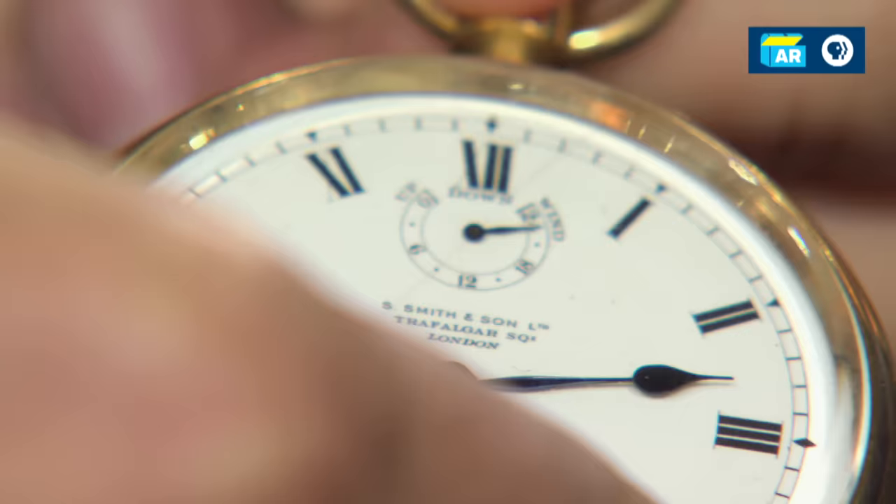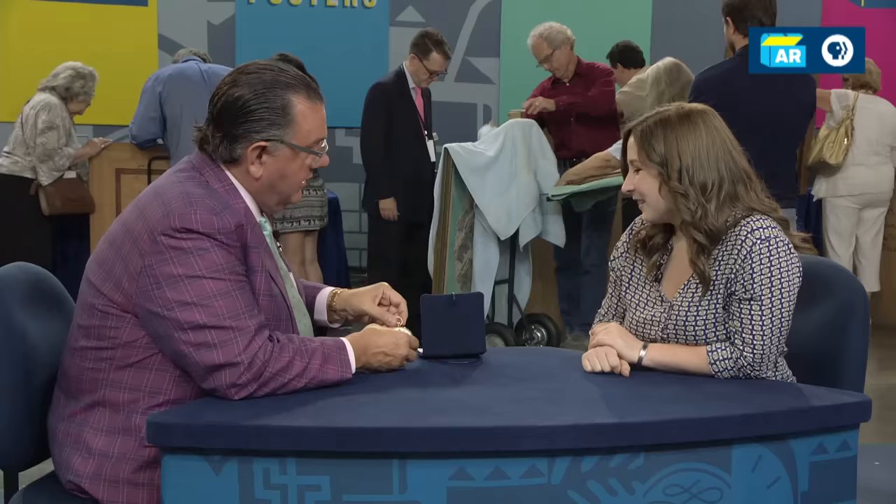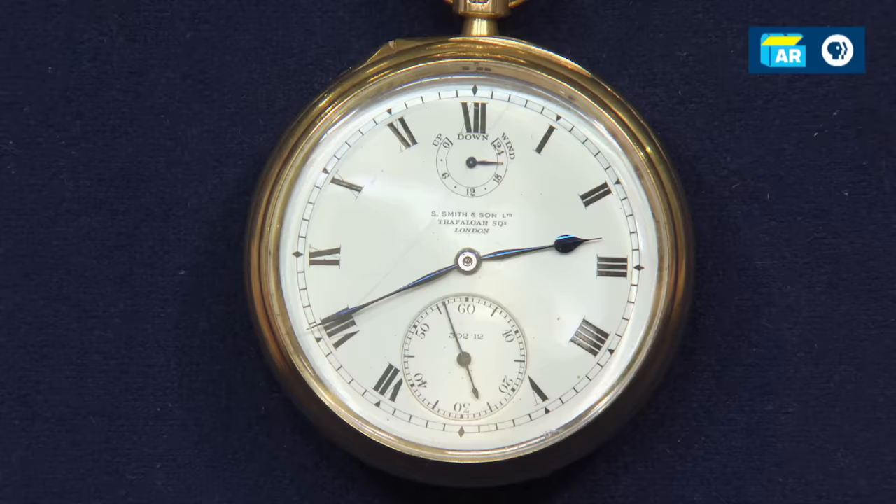I'm going to give it a quick turn. As we turn the watch to wind it, watch that hand move. Do you see how it's moving? That winding indicator turns, and you would know when you've wound the watch all the way up, and also when you'd have to wind the watch again.